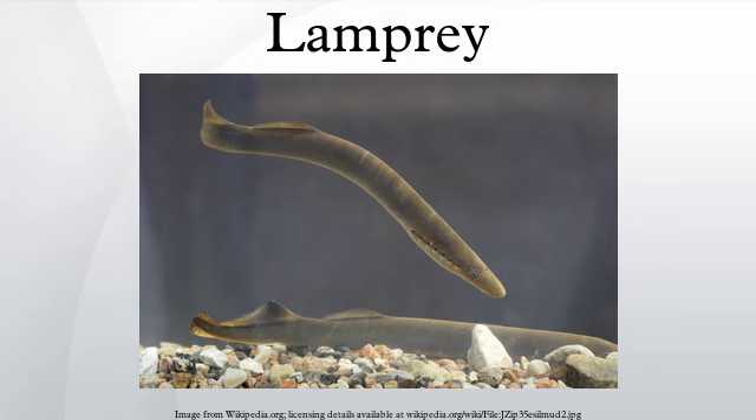Lampreys are an order of jawless fish, the adult of which is characterized by a toothed, funnel-like sucking mouth. The common name lamprey is probably derived from Latin lampitra, which may mean stone liquor, though the etymology is uncertain.